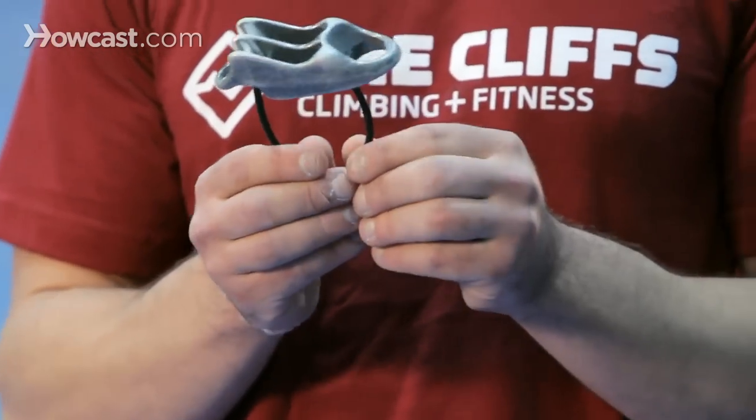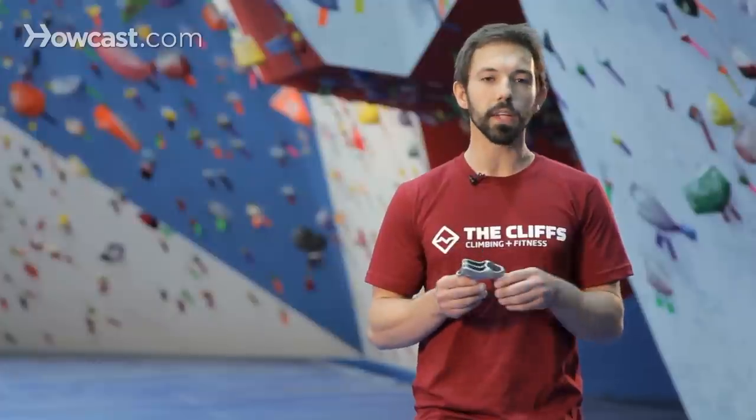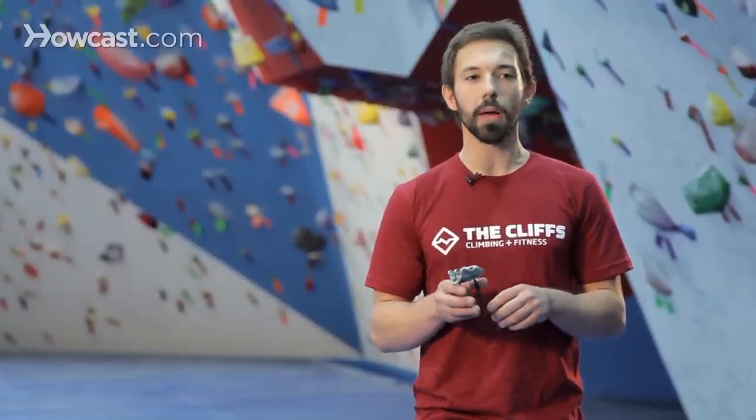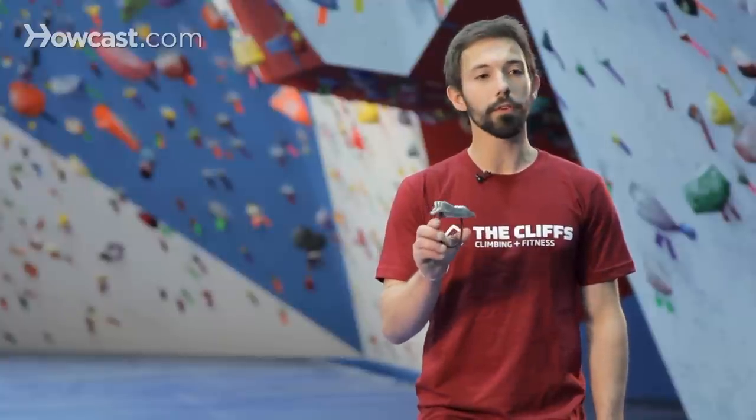These other clip-in points at the end just allow for some alternate uses, making these devices pretty handy for doing some other multi-pitch climbing — things that you might not need for a climbing gym, but could be good to use down the road. So another type of ATC.